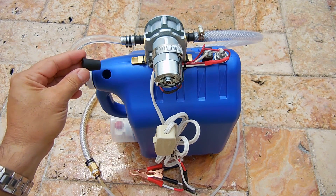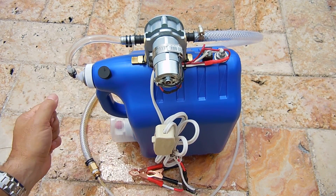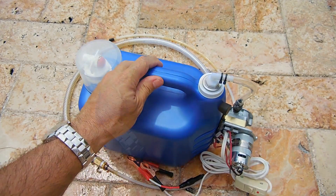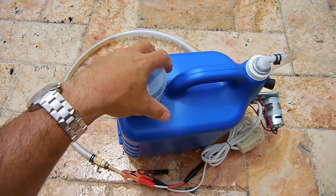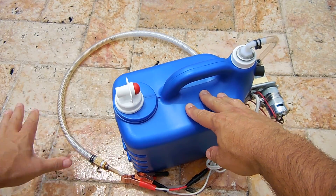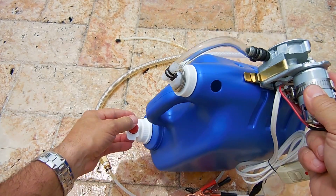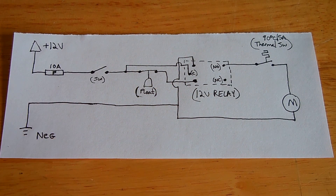Once you're done pumping oil, reinstall the plug and push it down tight. Then you can lay the unit properly on the ground and take it to an oil collection center. When you get there, pop the cover off, pull the plug out, push the button down, and allow all the oil to drain out.